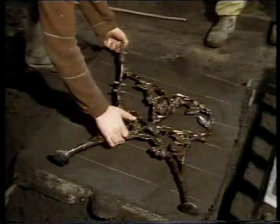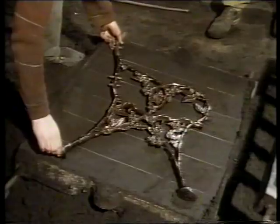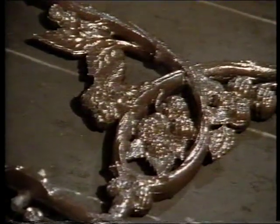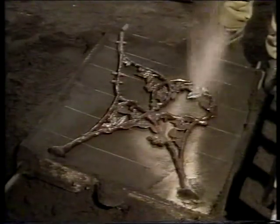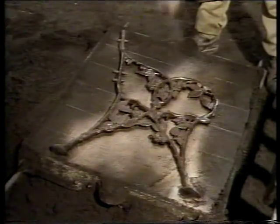The box in which the pattern is placed only supplies a temporary bed, as we'll see. Parting sand sprinkled on enables the two halves of the box to be separated at a later stage, without the sand from either side sticking together and ruining the impression.